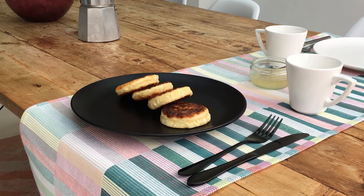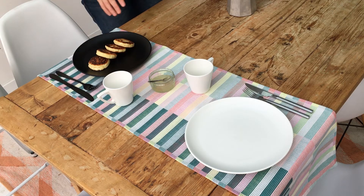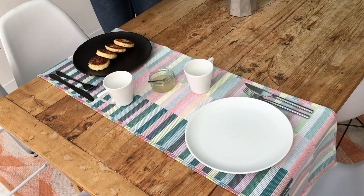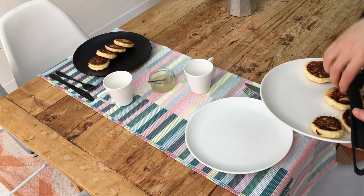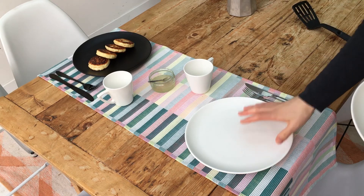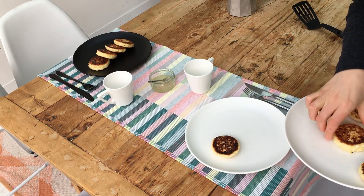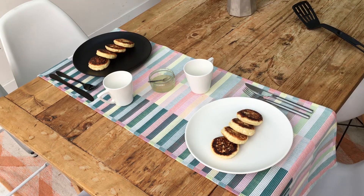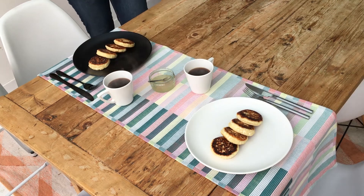We have our favourite cutlery and we combine a black plate with black cutlery. We also have our favourite cups and a white plate which is amazing. As you can see, this plate is very durable — we've been using them for 2 years and they are doing a great job. We also have the white plate with white cutlery, crossing them just like that.